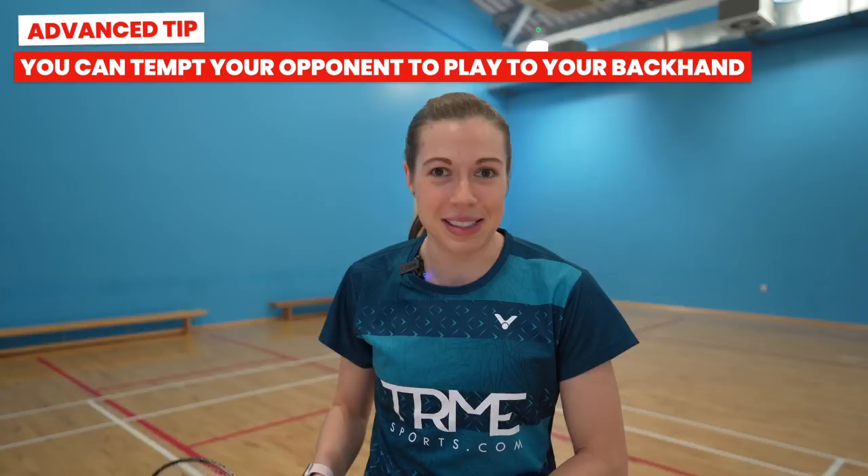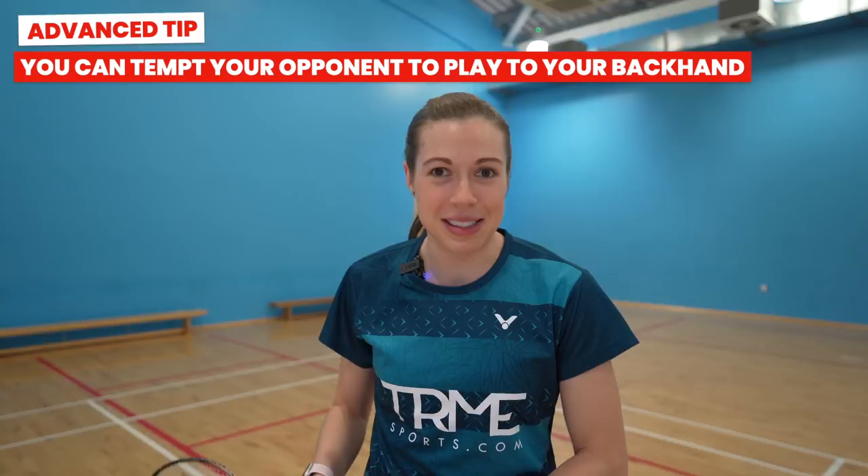Second, you can actually tempt your opponent to play down your backhand side — either by serving low out wide to the tramline, as the most likely reply would be a straight push up the line, or by serving to the tee like we discussed earlier. But if you're going to serve to the tee, you probably need to change one thing, which brings us on to our second tip.